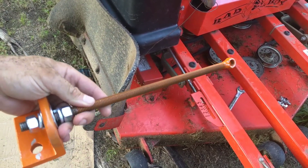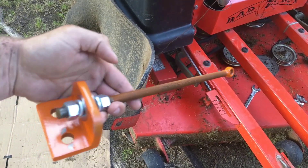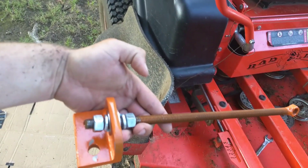Here's the new tensioner that I made. I'll hook the spring into that end and bolt this into the deck, and I'll be able to tighten or loosen it from on top of the deck.